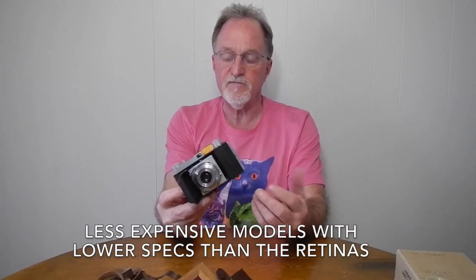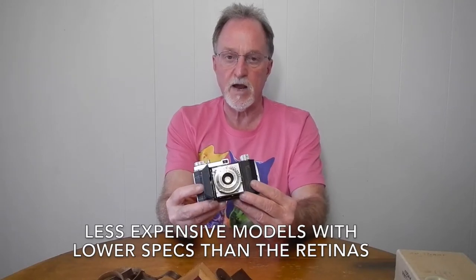In general, they were the less expensive version of the Kodak Retinas. As far as I know, these were all viewfinder cameras, whereas some of the Retinas, particularly the later ones, had rangefinders.